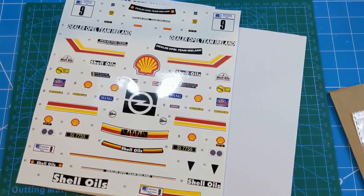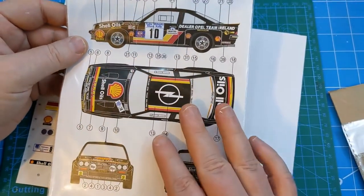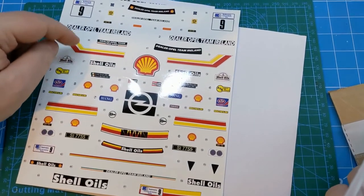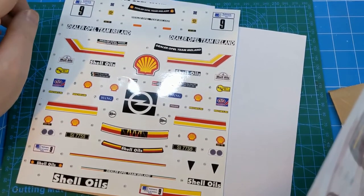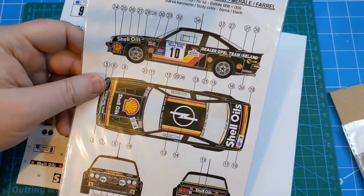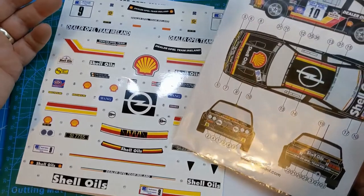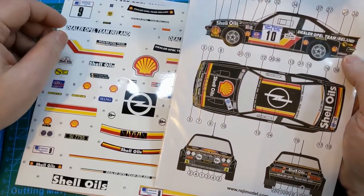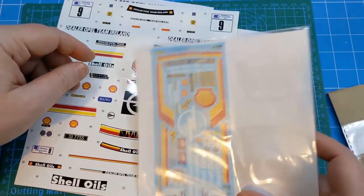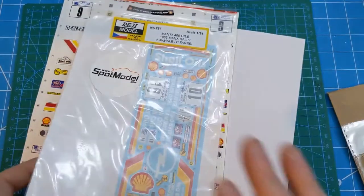Then a couple of weeks later while searching, I found on another website this set from Reggie Models - basically the same car, just from a different specific rally. The inkjet printed ones were from the Circuit of Ireland in 1986, which if my memory serves me correctly was one of the first rallies I was ever at. These ones are from the Manx Rally from the same year. I may be able to combine bits of them if I want to do the Rothmans rally version, or I may just stick with the Reggie Models ones. Even through the backing paper, you can just see the colour is so much better - the clarity and outline of the decals just looks so much better.